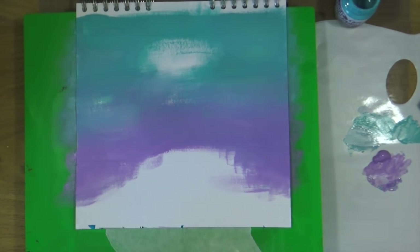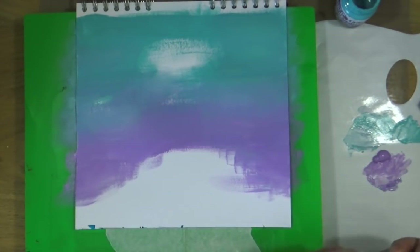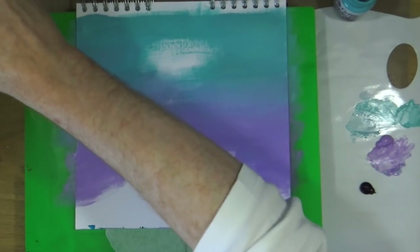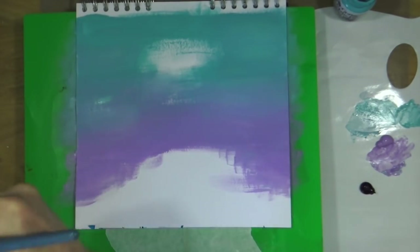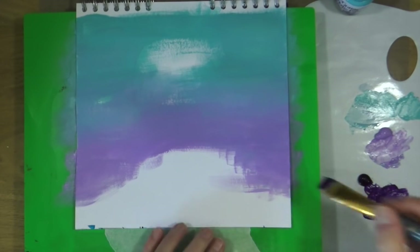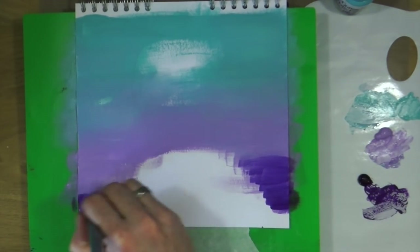This is where I introduce the darker purple, which is the violet, also from Reeves — the same brand as the lavender I've already used. I'm just going to introduce that darker color right at the very bottom of the page and then blend that up. I don't want it to be too strong; I want the lavender purple to be more prominent, but you'll see where I place the violet and blend that out while the paint's still wet.